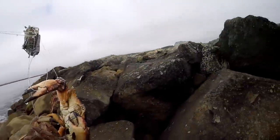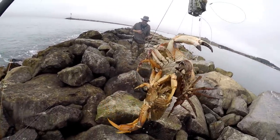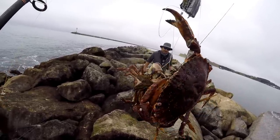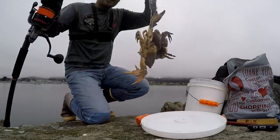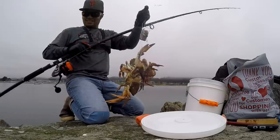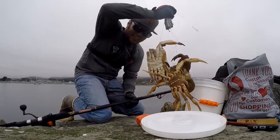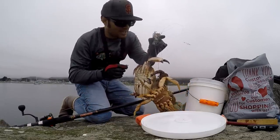Oh my god — one cast, bro: a keeper Dungeness, a huge rock crab, and a little female! Look at the size of that rock crab — triple insanity! The snares are magic. Big E, you need to sell your snares — or don't sell them and just give them to me!